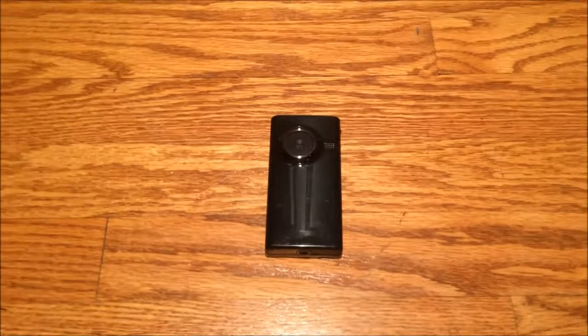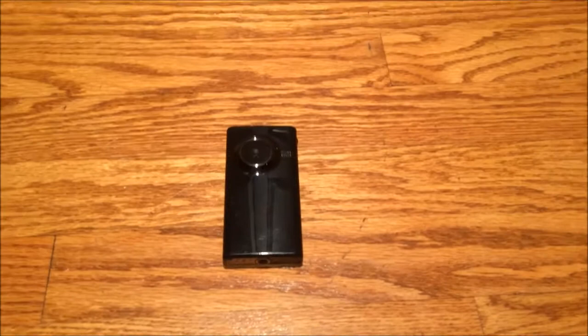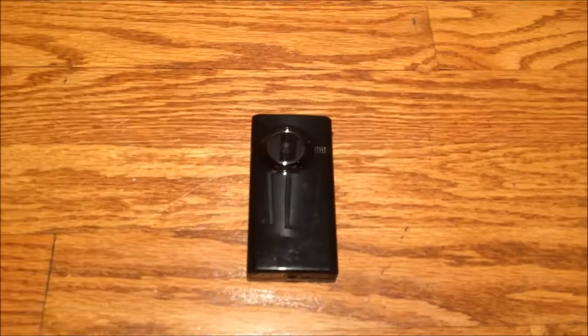Hey folks, look what I found at Second and Charles. Here's the story. I went to Second and Charles yesterday, picked up a Sega Genesis game, a Nintendo Zapper controller, and a Sega Genesis Turbo controller that was third-party. Well, that third-party Genesis controller had a bad left button. I tried to fix it by cleaning the contacts and that didn't work, so I brought it back for the $7.50 I paid for it.